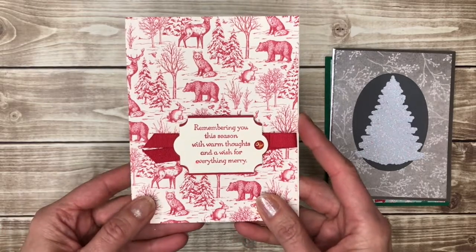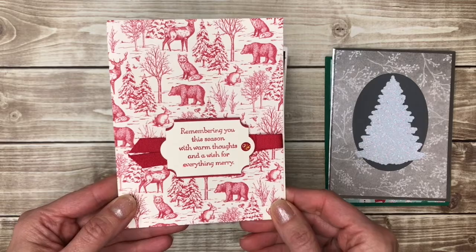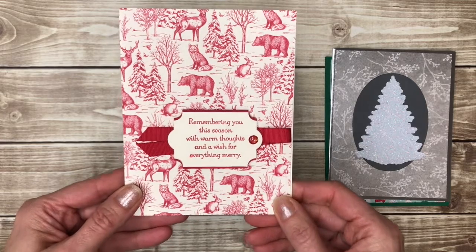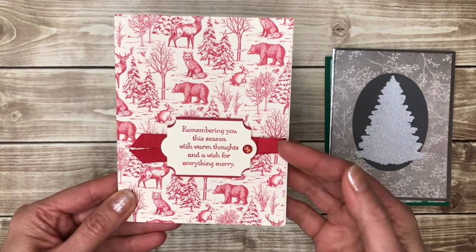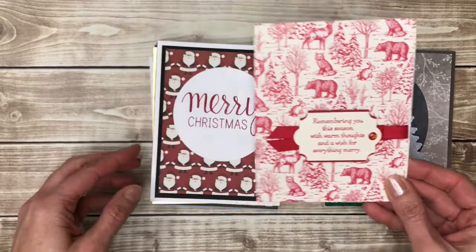Here's another patterned paper — this one covers the entire back of the card. But this is what they call a monochromatic card because it's all one color, like red, and then a neutral which is vanilla. Very elegant looking.